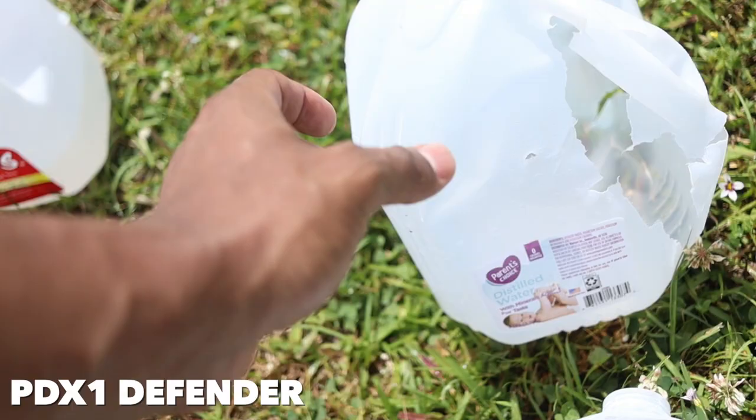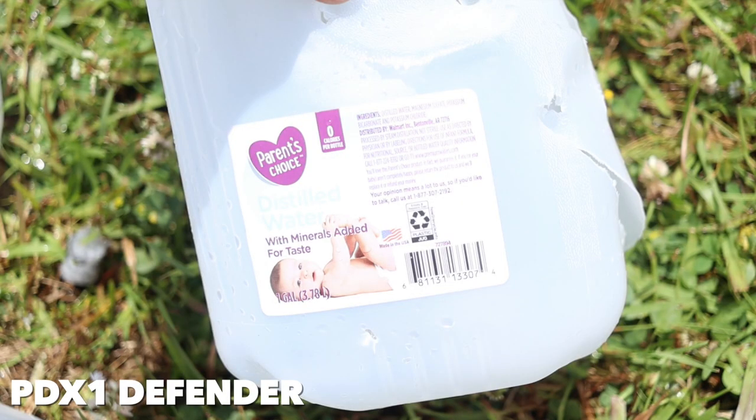For the Defender rounds on the third jug, two pellets entered and exited along with the one-ounce slug. On the fourth jug, the one-ounce slug and two pellets entered, but one pellet didn't make it all the way through the jug — the one-ounce slug continued barreling on through. These were simple tests, but they showed there's still a high amount of energy being transferred all the way through four gallons of water in plastic jugs, which is pretty significant.